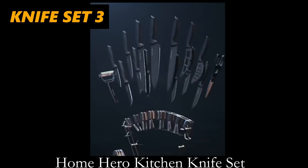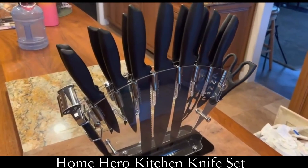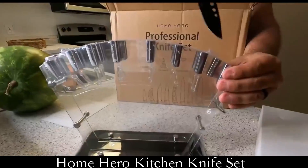A true cutlery organizer — the Home Hero Kitchen Knife Set. Over 63,000 people gave a positive rating for this set. This is an all-in-one complete set of kitchen chef knives, ideal for all your chopping needs.